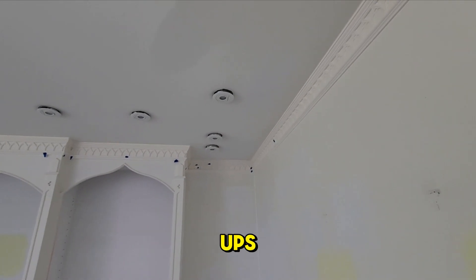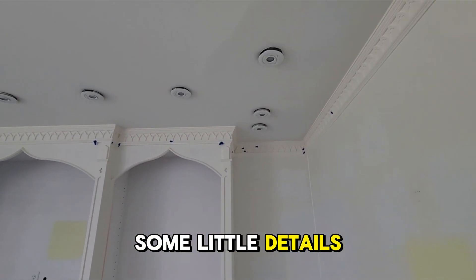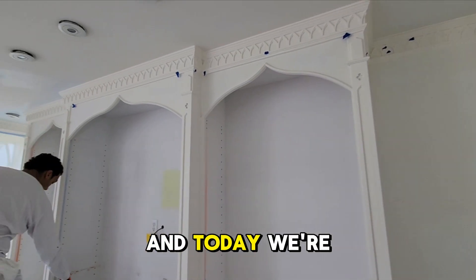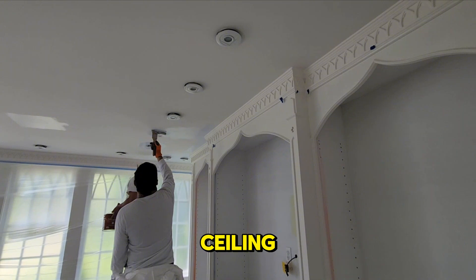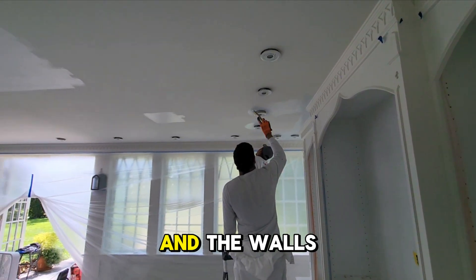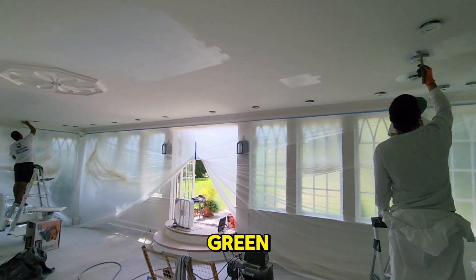We already put up two coats. All the blue tapes are there because there are some touch-ups we still have to do — some little details — but other than that, all the trim is done. Today we're also starting the ceiling, and we're doing that with a very light blue. The walls are going to be a lime green.